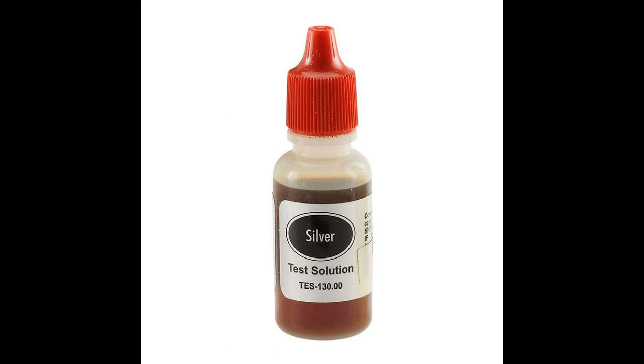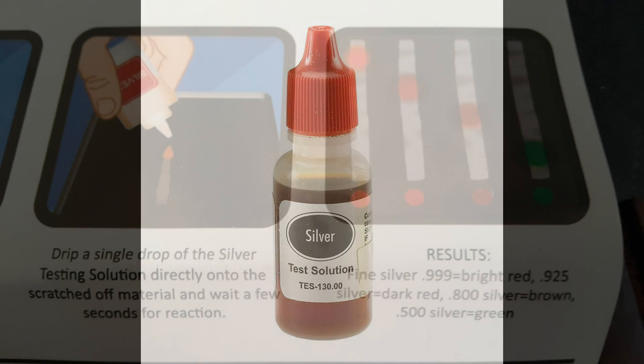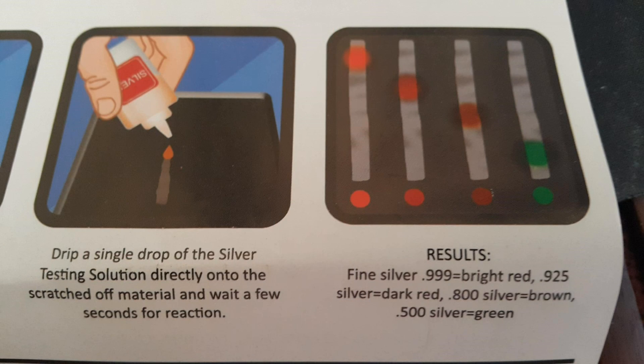You will also need a specific solution of nitric and usually muriatic acid. This solution is designated to react specifically with silver and will produce a color that can be used to determine the purity of the item. If the reaction produces a bright red, then it is 0.999 silver. A dark red means 0.925. A brown color indicates usually a purity of 0.800. And if the reaction turns green, it is usually a purity of 50% or 0.500. This color change is accomplished through the formation of silver chromate.